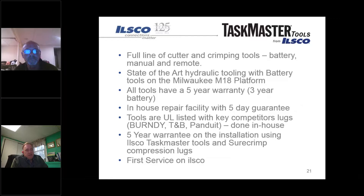If a customer's tool breaks in the field, we guarantee to have it back in five days. If for some reason we can't, we will offer a loaner tool for either the duration of the job or until their tool is returned. Another key thing is that we - ILSCO - have UL listed all of our crimp tools with competitors' lugs. They're listed not only with Burndy, TMB, and ILSCO but also with Panduit. All testing has been done in-house, allowing us to continuously evaluate competitor connectors to make sure there are no issues.